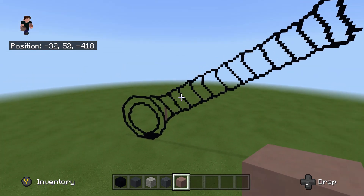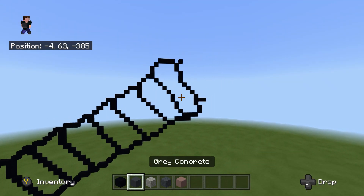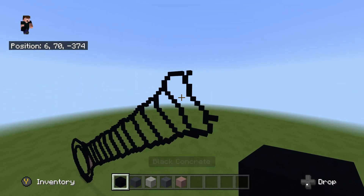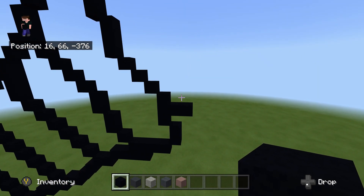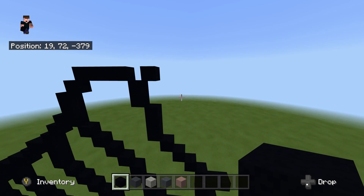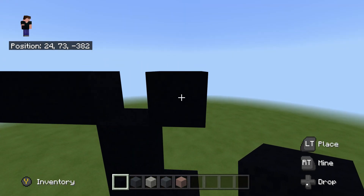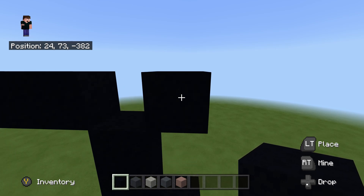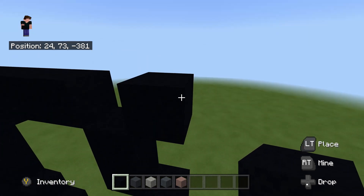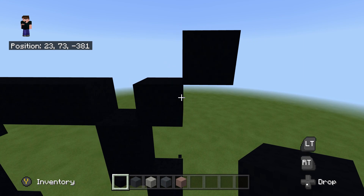If you have already filled in yours — mine is not filled in, I'm going to do my filling in at the end to make things easier. We're going to fly up to the top block here, fly up to this block right here. Once we are up here we're going to take out our black concrete as per usual.